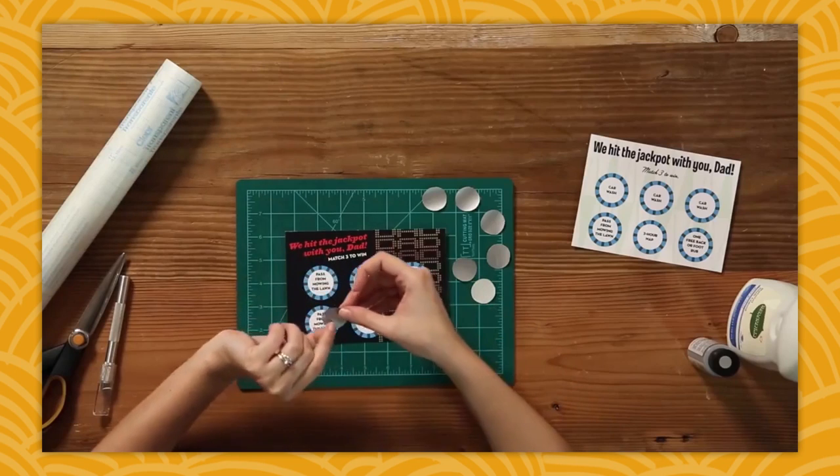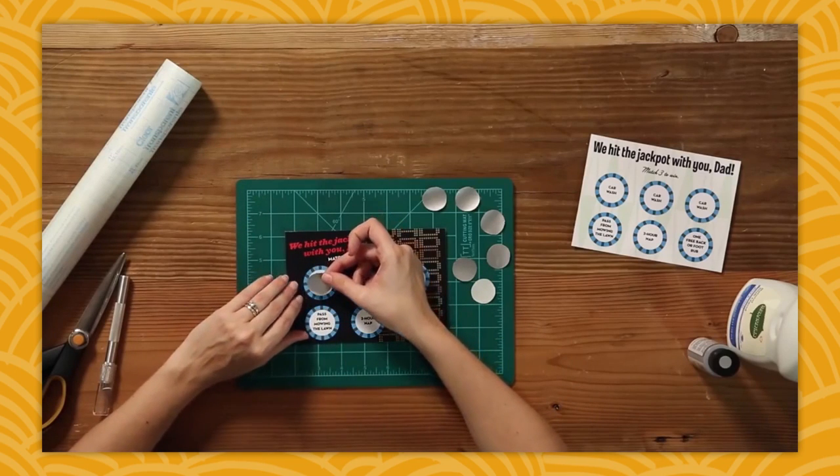On Tuesday, Mary Ann dug up her Father's Day video from last year, where she showed us how to make these really cool scratch-off Father's Day cards. Place a scratch-off decal over the prize on the card.